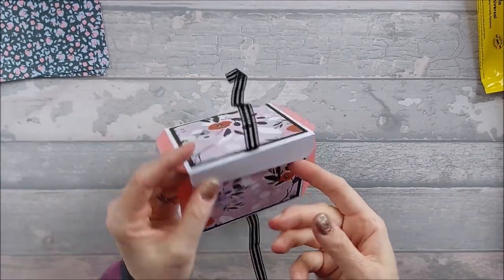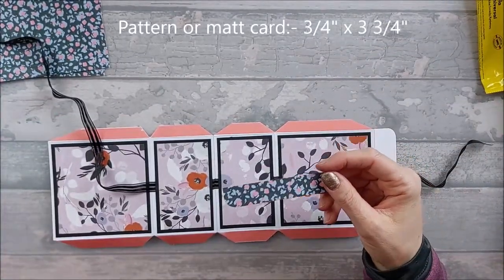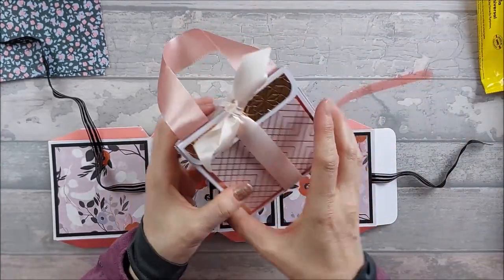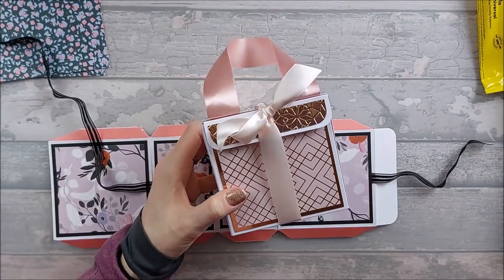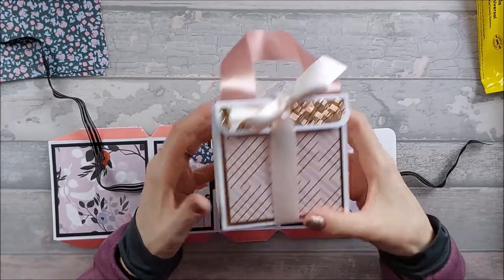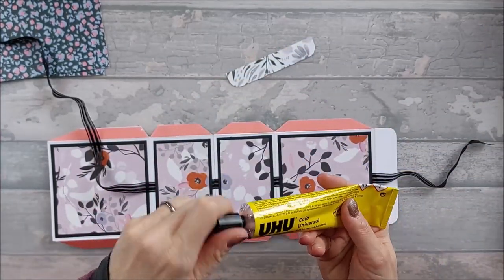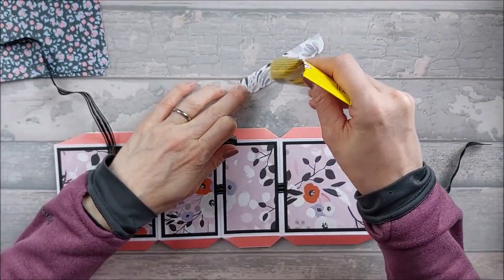Now for the front flap: you just need a piece that is three quarters of an inch wide by three and three quarters long. On the original I used a mat piece and embossed it for a bit of pattern, because matting and layering it would give you a very thin piece. On this one I've gone for the pattern paper — the same pattern I'm using on the side so it all ties in. I've also rounded the edges on it to match the flap.